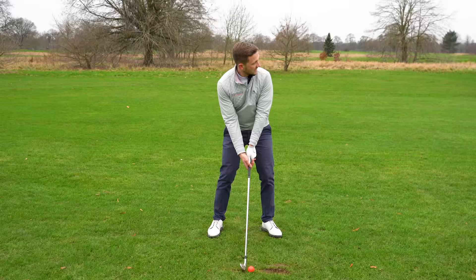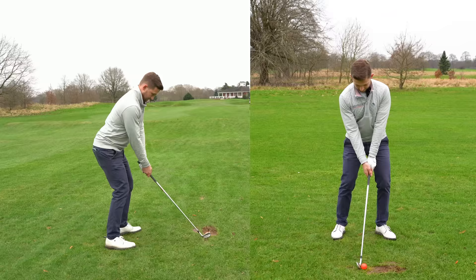Here we go - I'll just do it softly and subtly like this. And what you'll see is that ball become a lot more penetrating through the air. Thanks for watching and don't forget to subscribe.